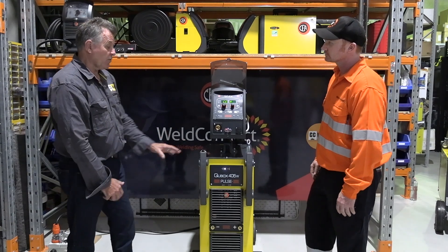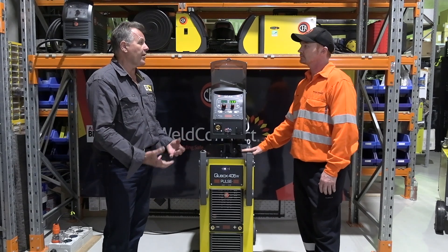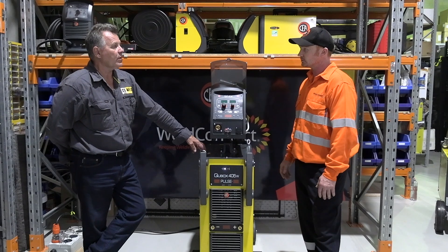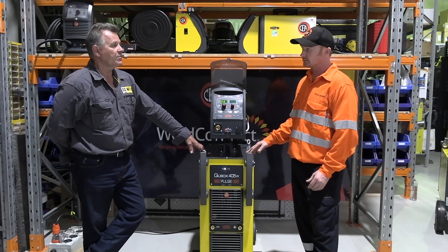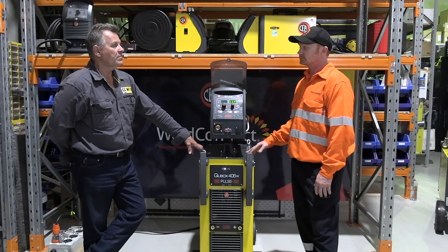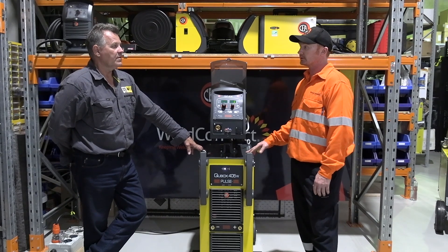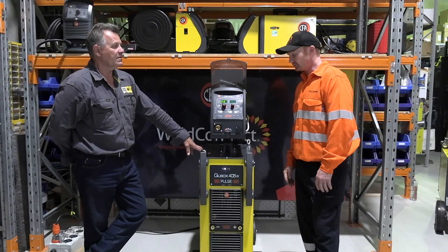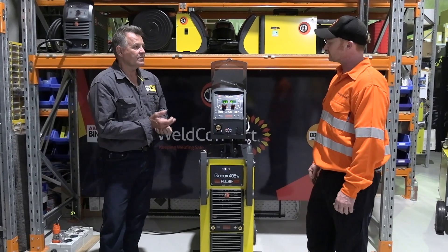They also go up to 500 amps, so if you do need that extra duty cycle or extra power, it's available. The first thing I looked at was the duty cycle — 60% on this is 400 amps, which is pretty impressive. And 350 amps at 100% duty cycle, so you're doing some pretty serious welding. You should be able to handle whatever we throw at it.